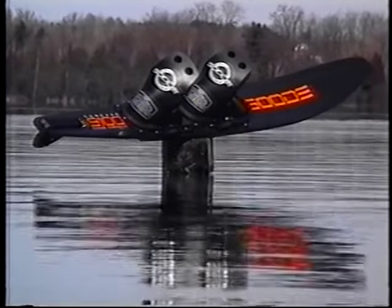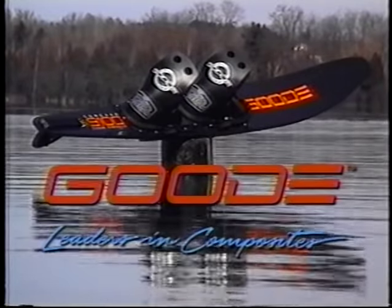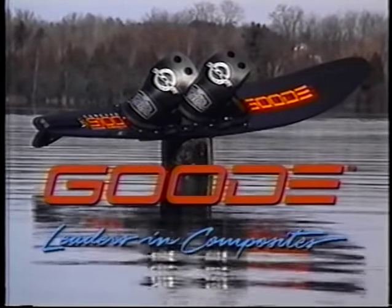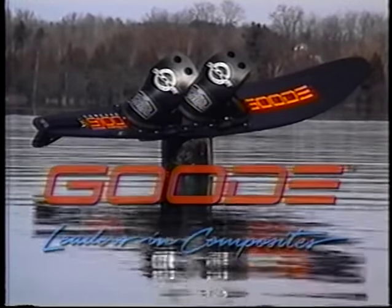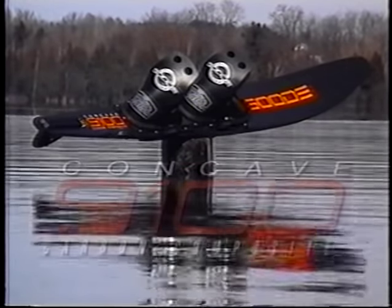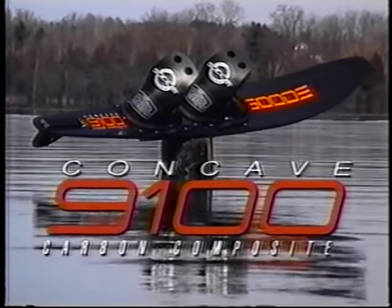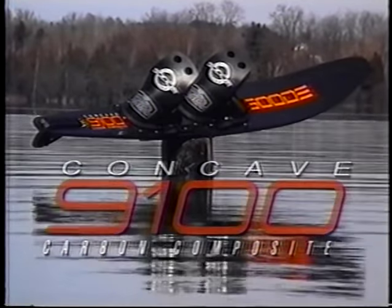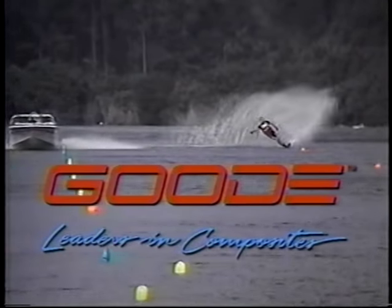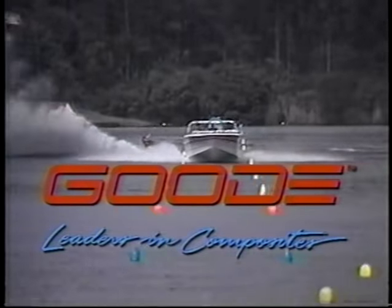Good Ski Technologies, the leaders in composites, present the Good 9100 Carbon Composite Water Ski. The 9100 is constructed out of carbon fiber, which results in a ski that is lighter and stronger, providing better flex control and hydrodynamics than any other water ski on the market today. The advantages quickly become apparent in the performance of the ski. One out of every three skiers ski their personal best the first time on the ski.